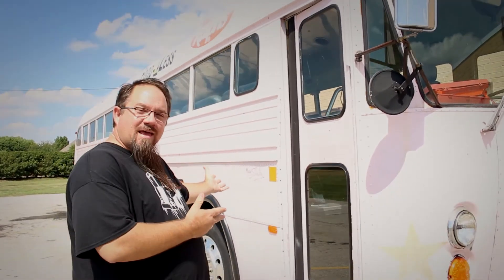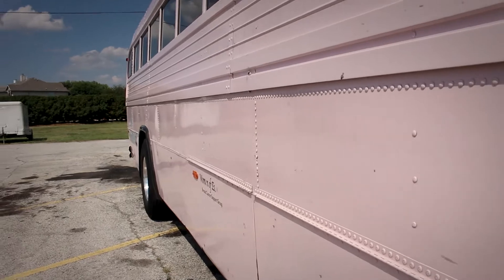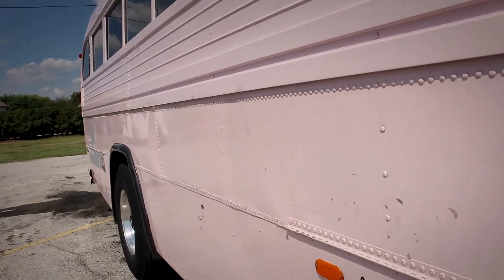Hi, I'm John with Metro Relief and this is Wanda. Obviously Wanda has a lot of work to be done. She needs to be painted but also there's a lot of work inside, so let's take a look inside.